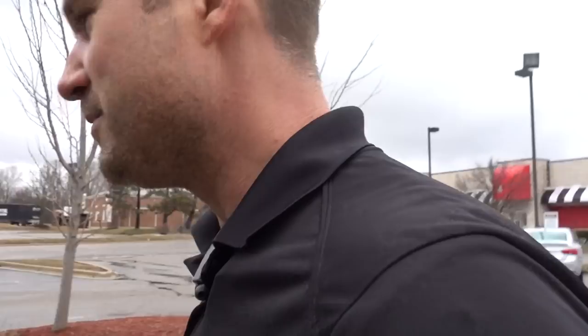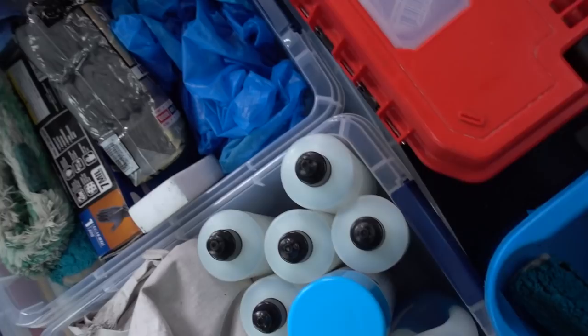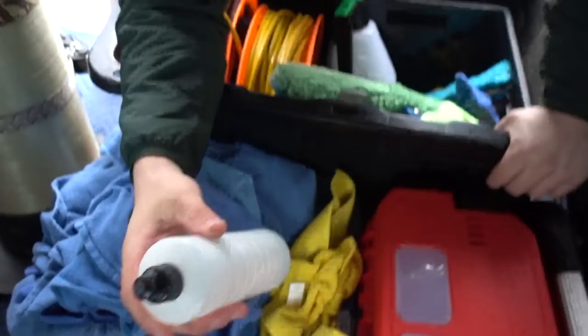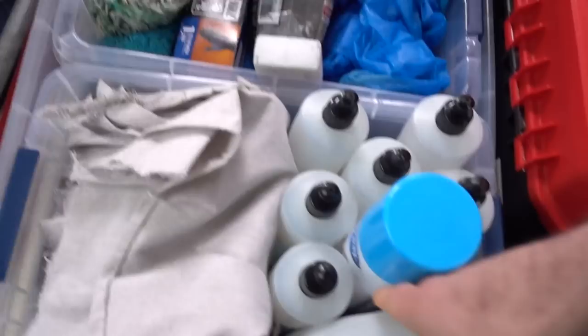Now he's going to show the solution bottles. Austin on YouTube got me using a Gatorade bottle, but Anthony is using these Myers organic soap bottles. They look more professional, they open and close, and they hold the perfect amount — you can do a whole house with one bottle. There's a bunch of them in here. How are you making solution? I see you've got some Dawn.